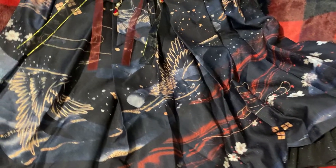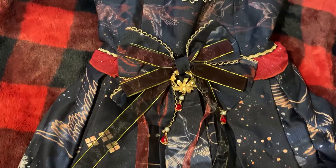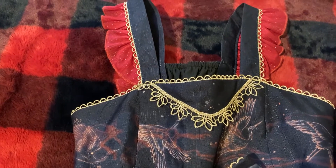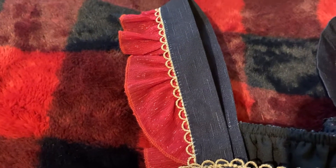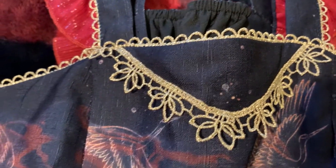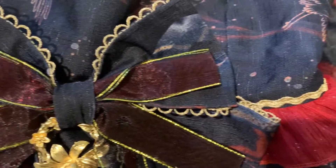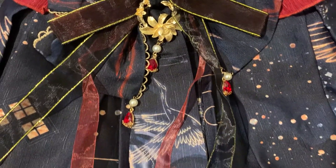Taking a look at this JSK, it's shaped more like your typical standard JSK instead of one that's more high-waisted, which is also common in Qi. The straps are pretty typical of those of JSKs, and there's this very nice, very vibrant red lace on the sides. There's also tons of gold trim on the bodice and you can see some of the designs of the cranes. There's a gorgeous waist bow on the dress that can be removed, as well as several hanging red beads.